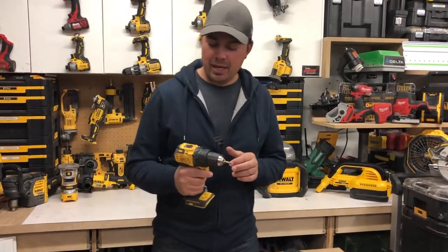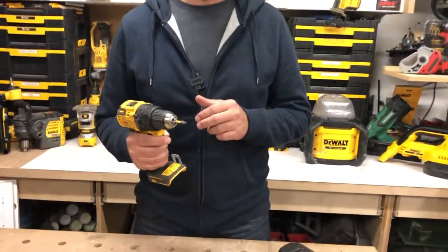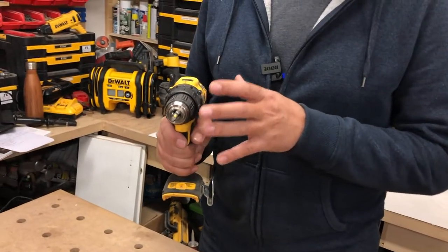It fits well in my hand. I use this every single day. It's nice and light. It definitely gets the job done fast.